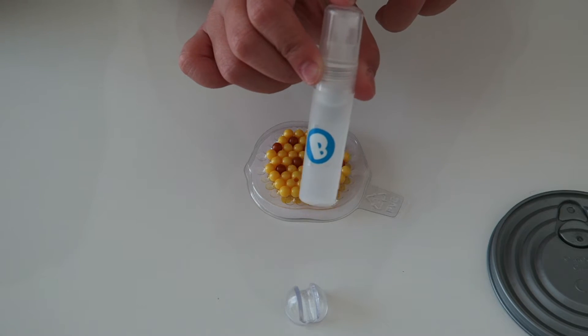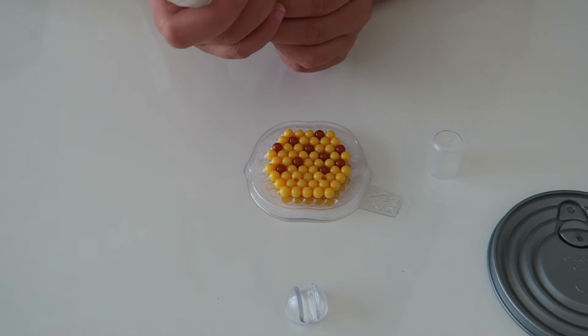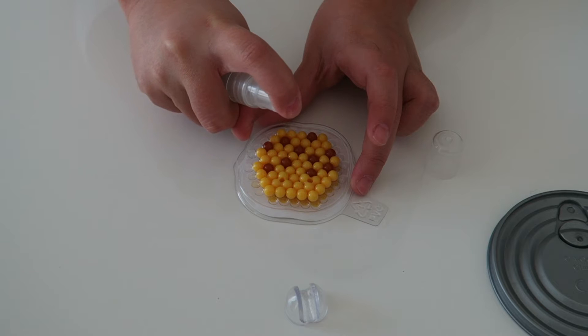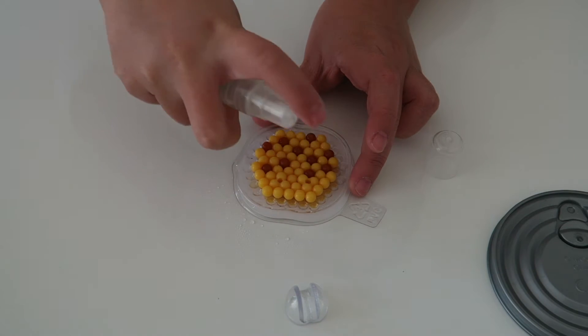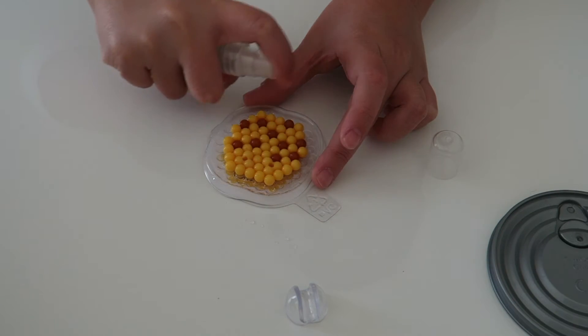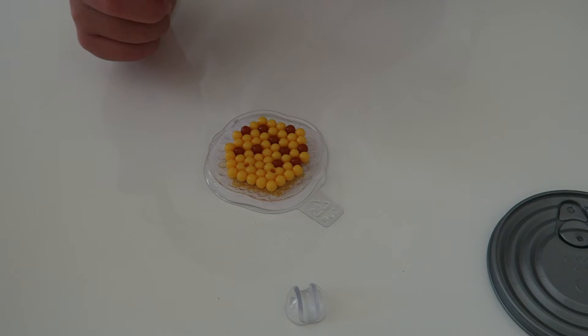Now you will be needing the water spray. Take the water spray and spray it onto your design at least five to six times. And let it dry for 20 minutes.